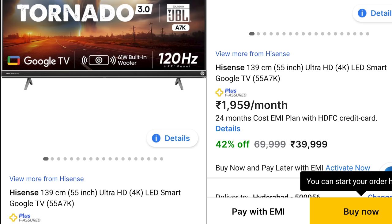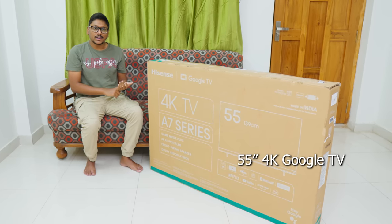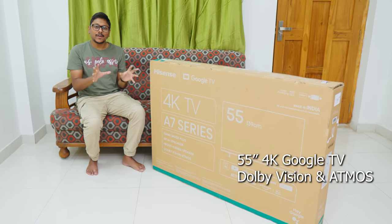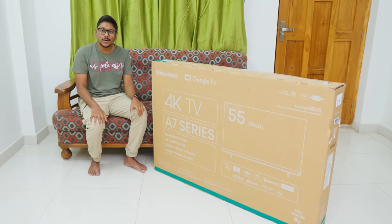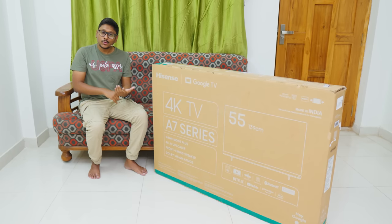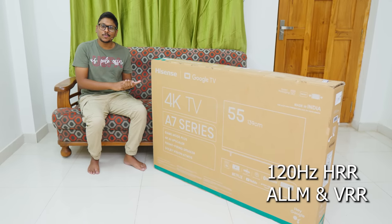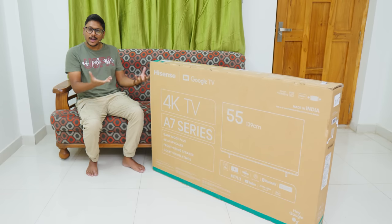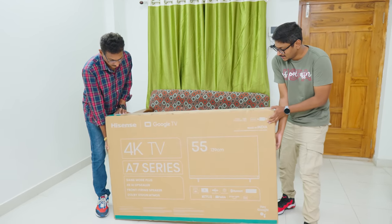The 55-inch variant costs only around 39,999 rupees and packs crazy next-level features. First of all, it's a Google TV. You're getting Dolby Vision support, Dolby Atmos is also there, front-firing speakers powered by JBL with up to 61 watts of output, and lots of gaming-related features as well — like 120Hz high refresh rate, Auto Low Latency Mode, VRR support, and eARC. I'm very excited to unbox and see how it actually performs in the real world.